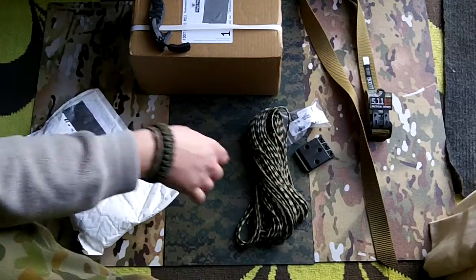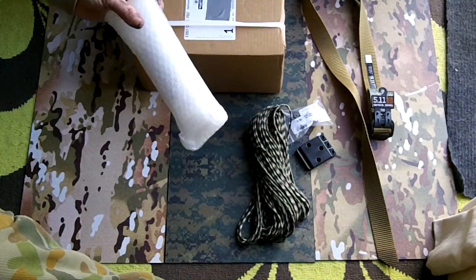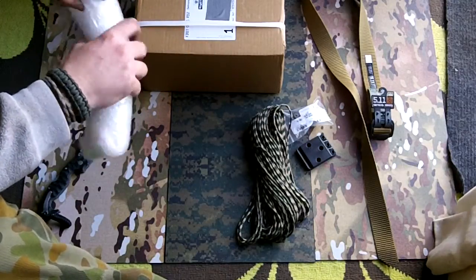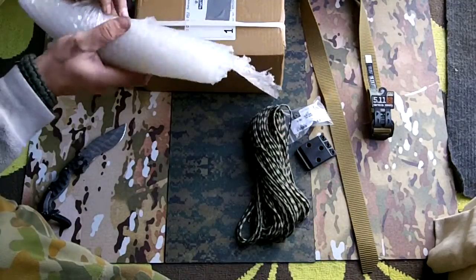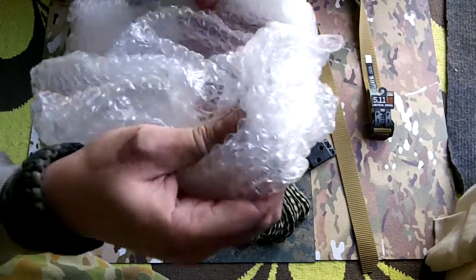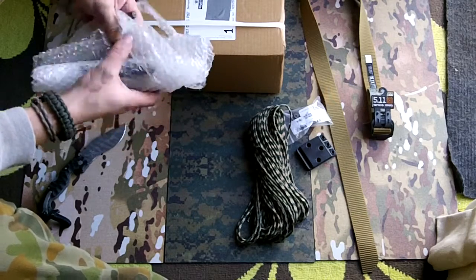I can't remember what this is — well, makes it more exciting. As long as it's not — I'm so excited. Oh, it's bubble wrap. I've forgotten all about these.